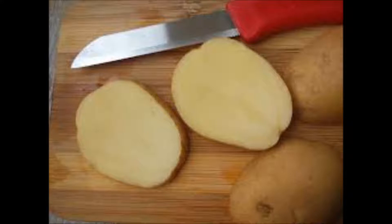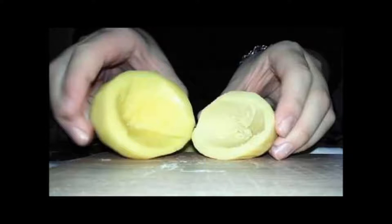To demonstrate we need two potatoes — one raw, another boiled — a peeler, knife, two bowls, salt and water.